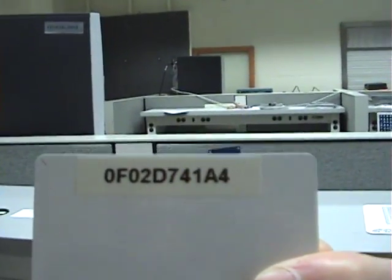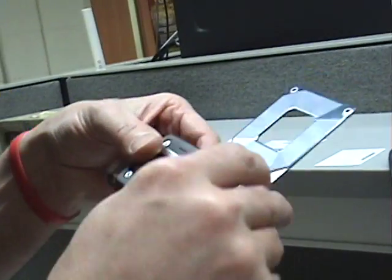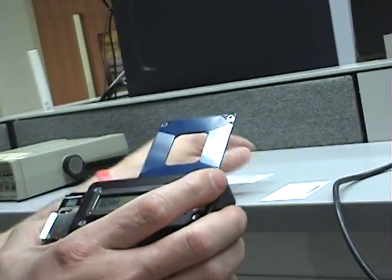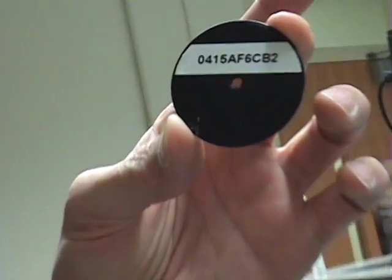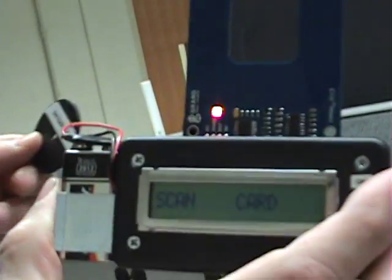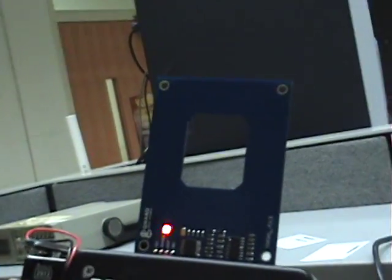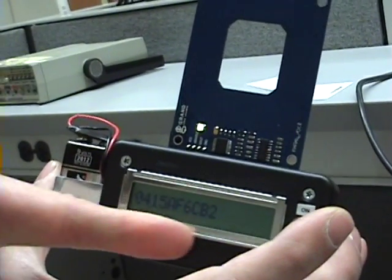What's the tag on this one? 0F02D741A4. It's a little card trick. But that's the last one I read on this device. So let's make sure I've actually captured that data. Here's our little key fob, which is 04115AF6CB2. We're going to wave it in front of this guy and make sure we can actually capture this one too. And there it is — there's the barcode that's on this device.